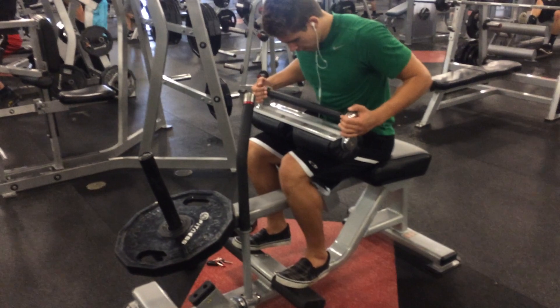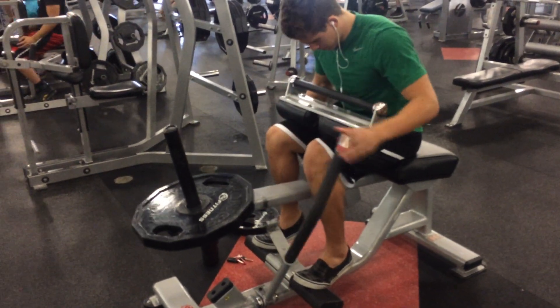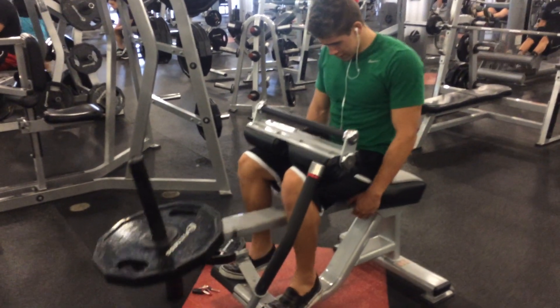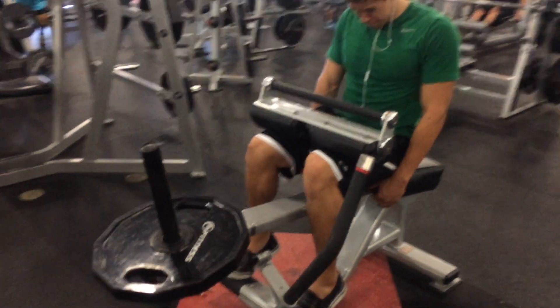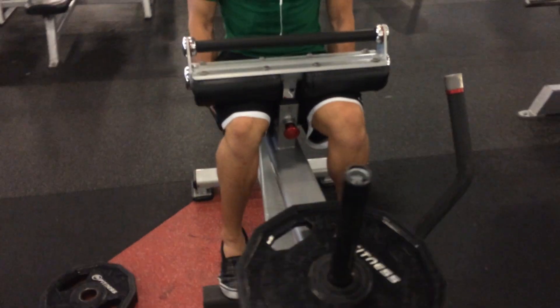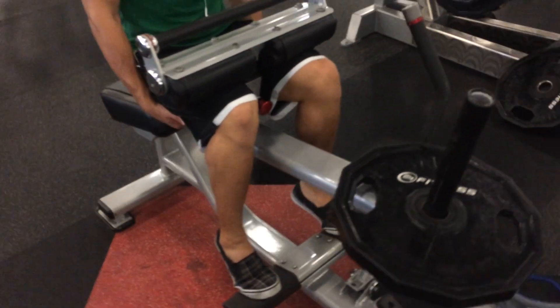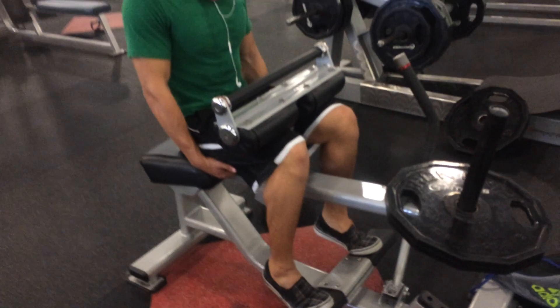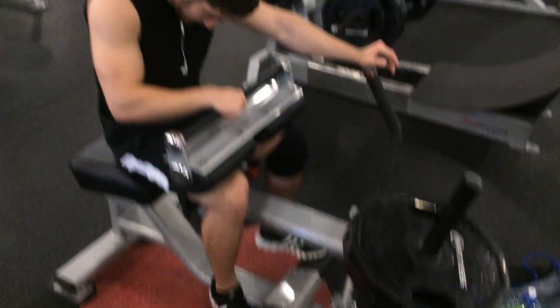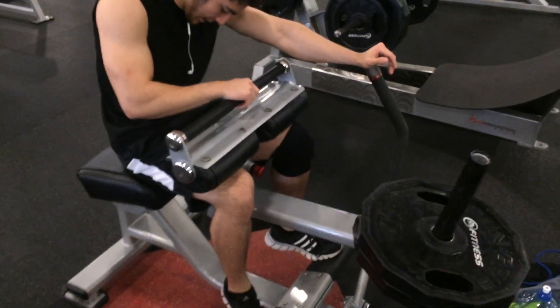Now we're going to be doing our seated calf raises. For my positioning on my calves, I just do a traditional nice and straight — try to point my toes like a ballerina. I feel like this works best for me because I can feel my calf stretching. But Julian likes to have different variations in his calves.